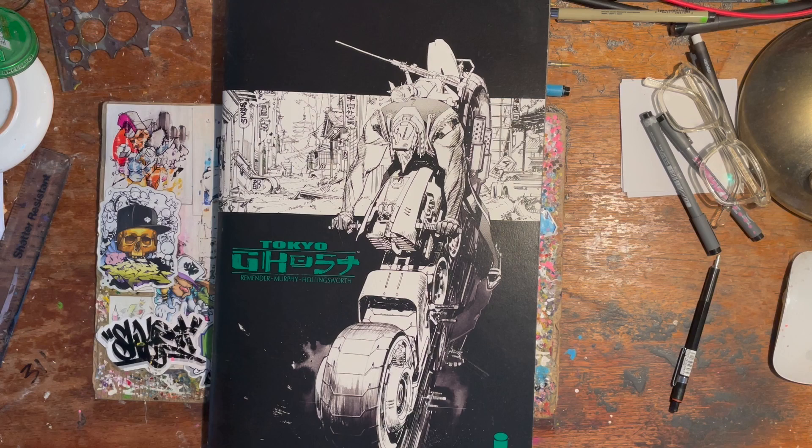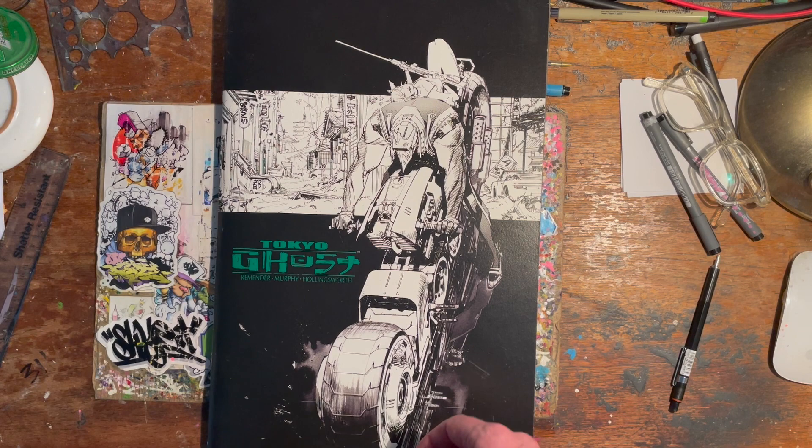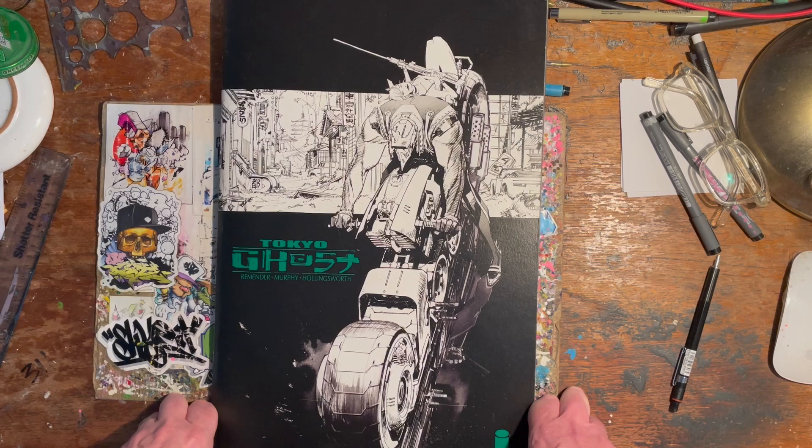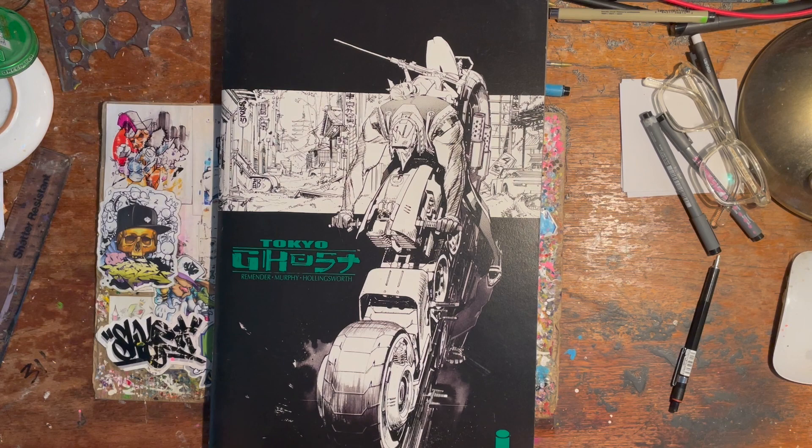I hope you've got as much out of that as I have. If it prompts you to go and have a look at some comics, I'll be happy with that. Tokyo Ghost by Rick Remender, Sean Murphy, and Hollingsworth on colors — well worth your time. It's futuristic sci-fi. Remender is a genius writer — you'll love his stuff if you're into comics. There you go, Tokyo Ghost. Hope you enjoyed that.